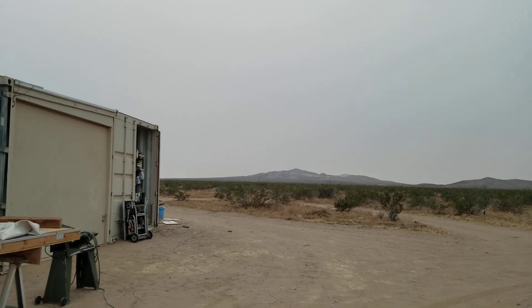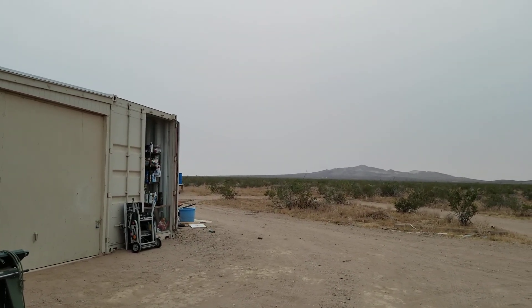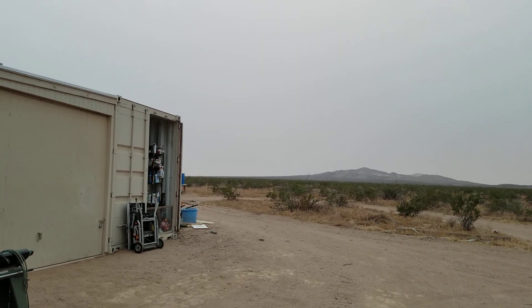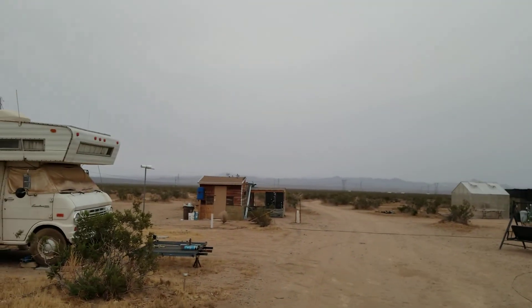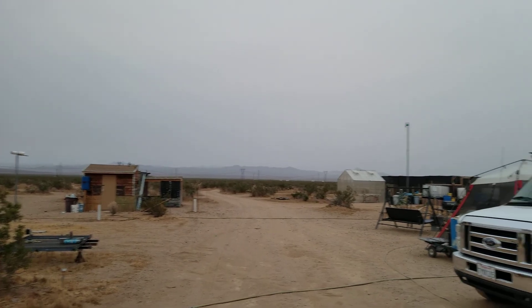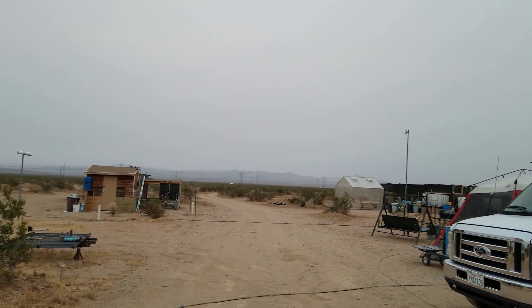Hello everybody and welcome to this episode of Cheap Acres off-grid ways, a homestead in the desert. The sun just set — I was hoping to catch it as it was setting because it was glowing red and barely visible in the sky because of all the smoke up there. Visibility is at about seven to nine miles now, and the winds have cleared a lot of it out. They're coming out of the north, so don't know what that's doing for people down in Orange County — I bet it's getting pretty rough down there.